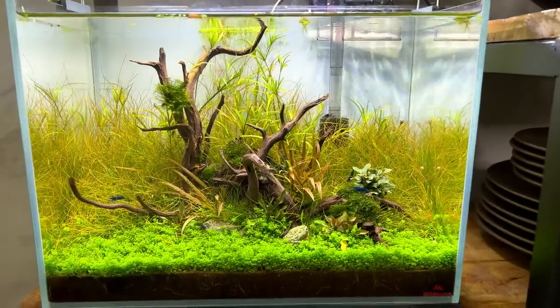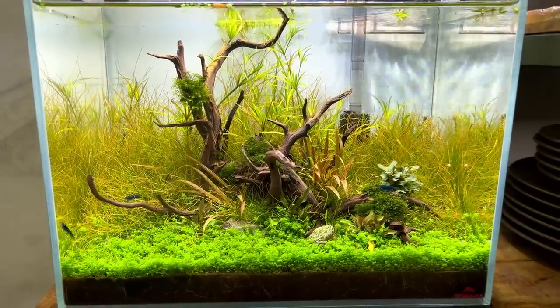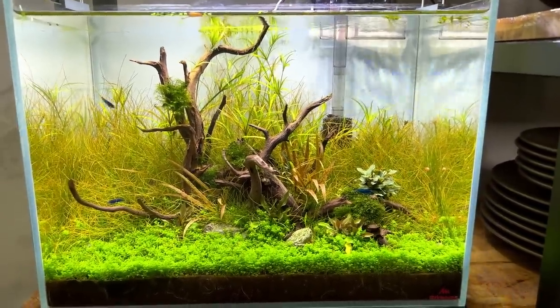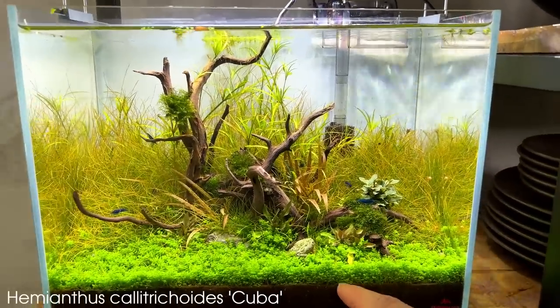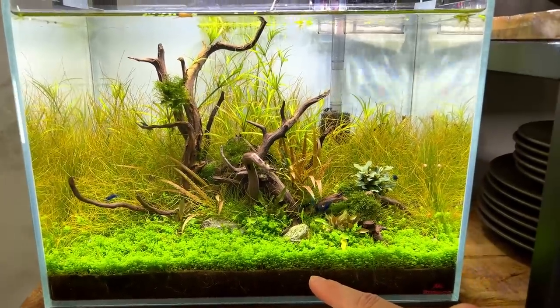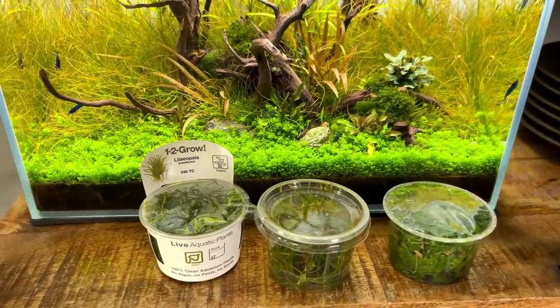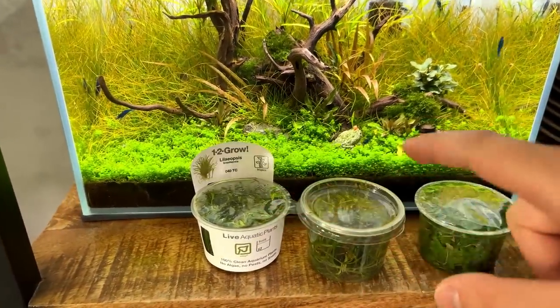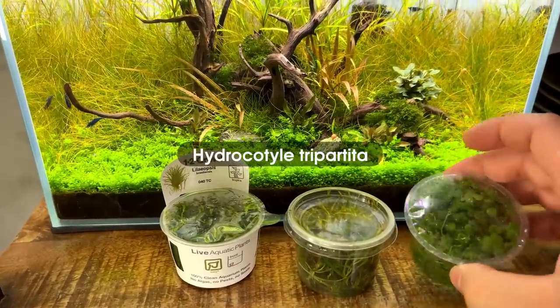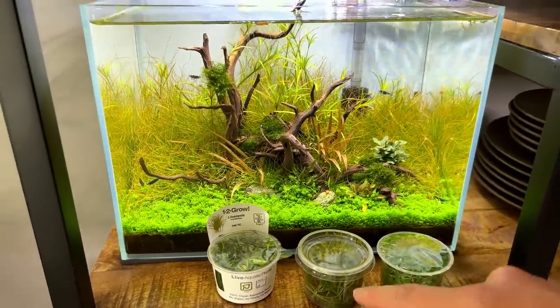The 70-liter NE45P are now done — you'll see them at the end of this video once they've grown in a little bit more. Next up, we need to tackle this one. The main issue here is the brown hairgrass — we're probably just going to have to cut that all the way down to substrate level. I'm quite surprised it turned brown actually, because in the foreground the HC Cuba also needs high light and high CO2, yet that one transitioned just fine to the low-tech environment. I still had three plants left over from my other projects: some Liliopsis brasiliensis, some Eleocharis, and some Hydrocotyl tripartita. These are relatively easy plants and should do fine in low-tech conditions. So I think we're going to replace the background with these three plants.